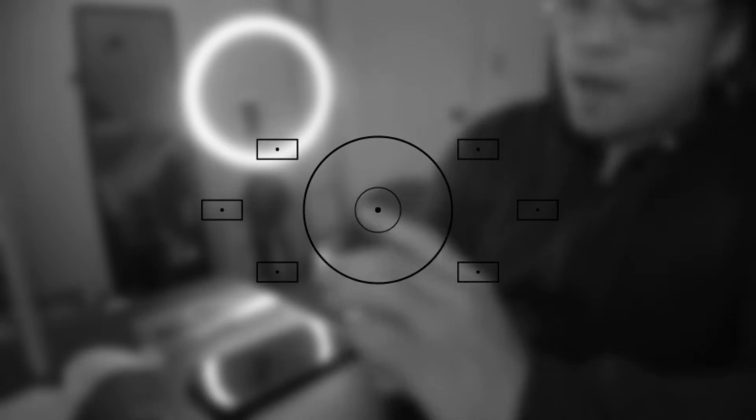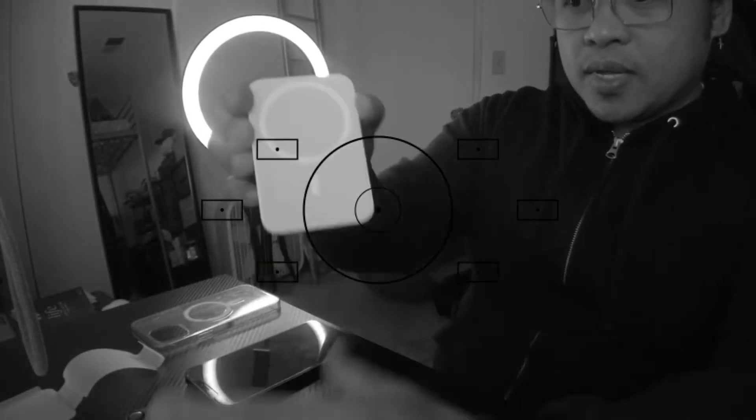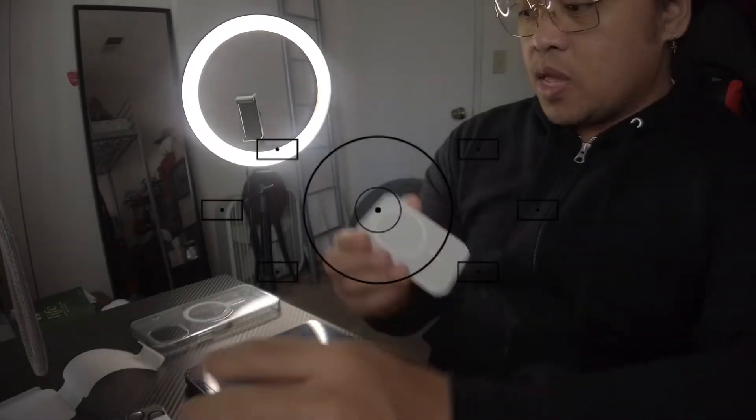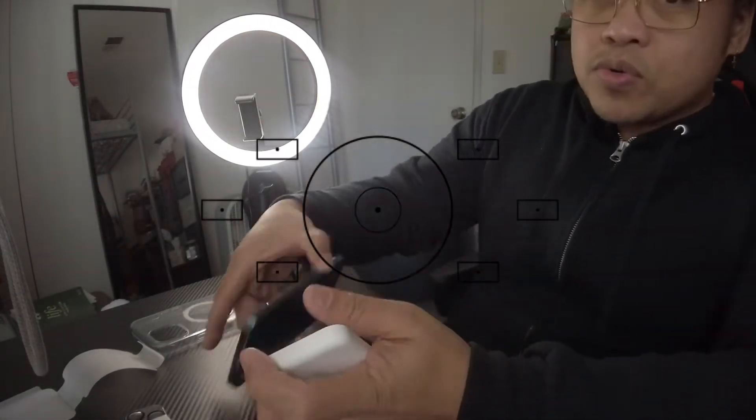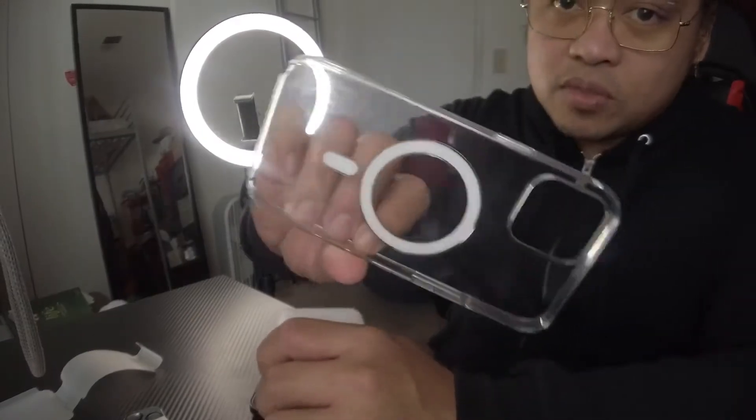Alright guys, so today is the one that I purchased at the Apple Store. This is the iPhone Battery Pack MagSafe. My phone already has this thing because I have the MagSafe charger that I bought — that's why I bought this one.